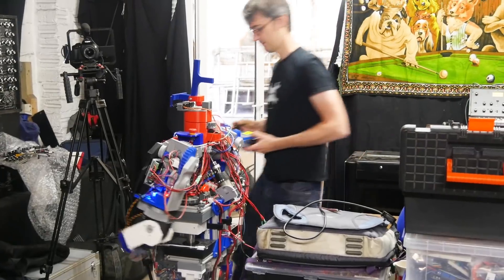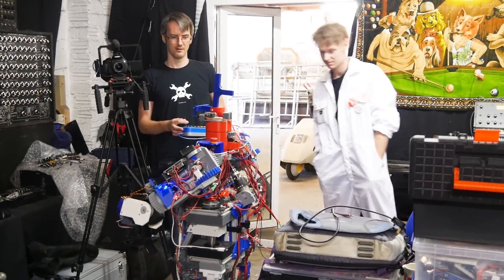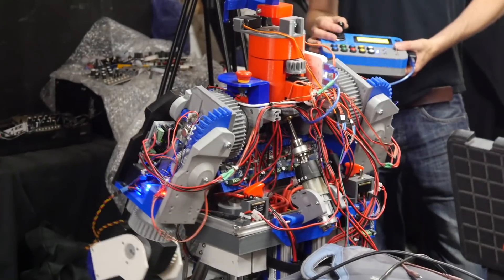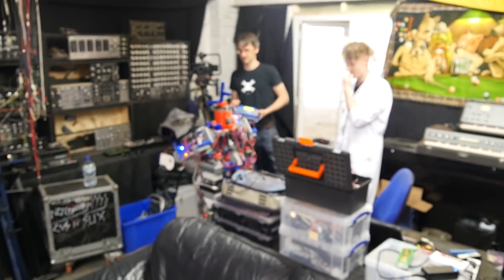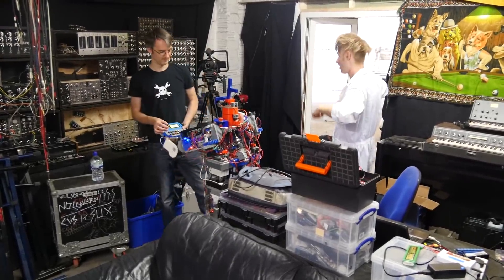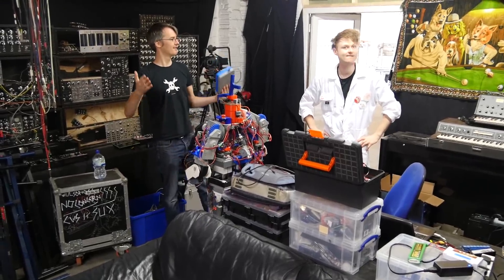We have liftoff. These arms are supposed to go out, but the gears are broken, so I've just got to dissect one arm and try and put the spares in. And this is going to dance. His arm's a bit stumpy — we might need to put some toilet roll tubes on. Or some rubber gloves.